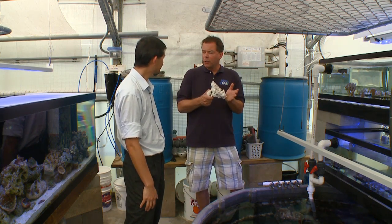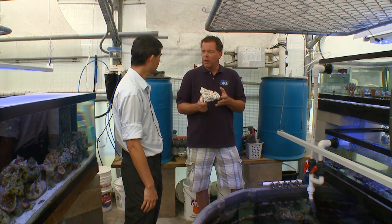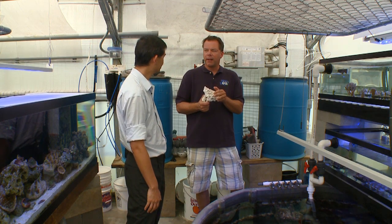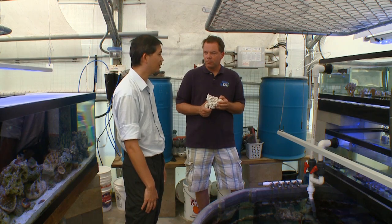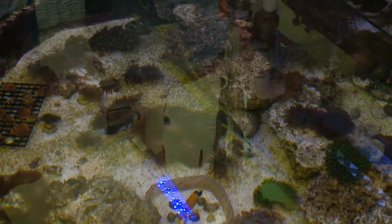One of the sayings I've learned doing this show is that nothing happens in a marine tank good and fast — it takes a while. Exactly. There is no substitute for patience in this hobby.